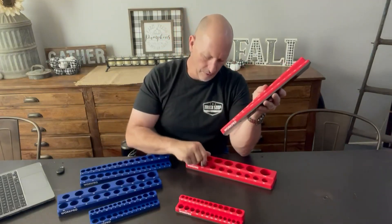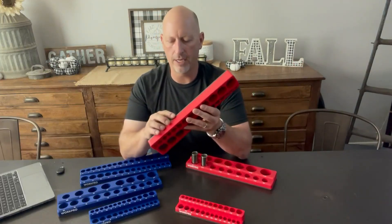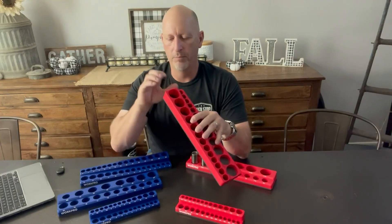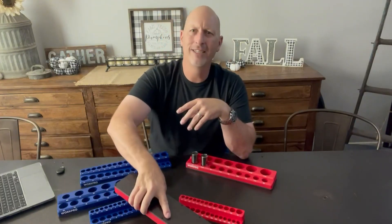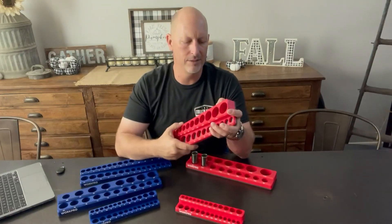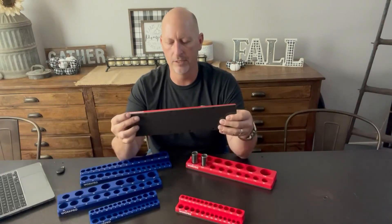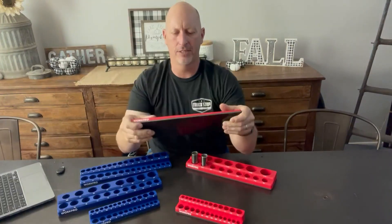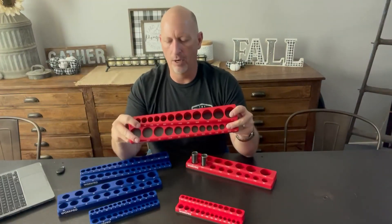I'm super impressed with the build quality of this. Nice, good, thick magnet. And just the plastic — it's nice, thick, dense plastic. You can't hardly twist it. It's just really well built.